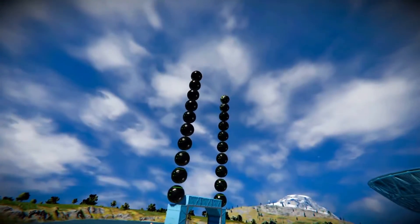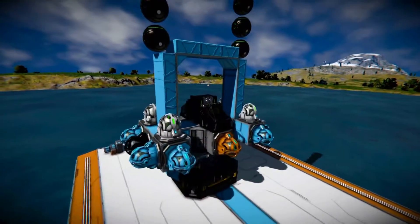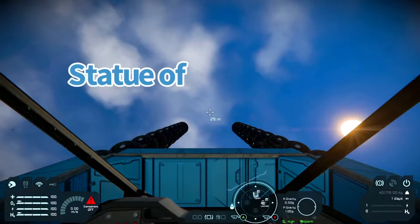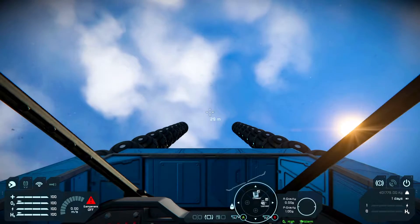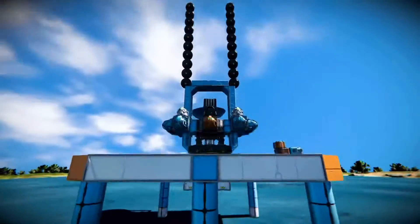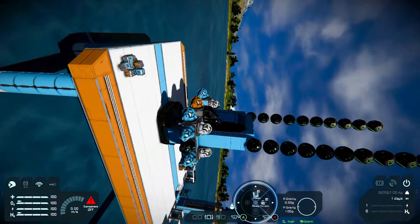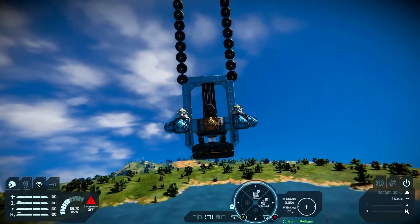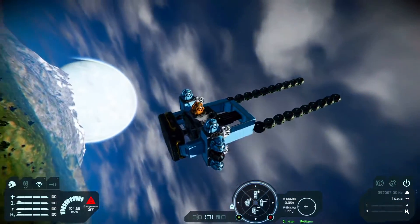Instead of putting six space balls on this thing, I decided to put on 20. That weighs a total of 400 metric tons, or as much as 13 Statues of Liberty. Instead of taking five seconds to accelerate, it took eight seconds.